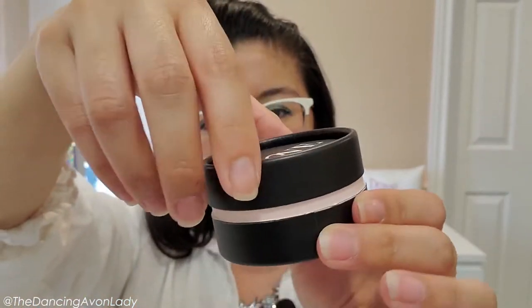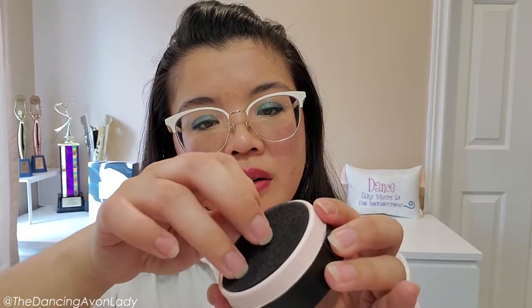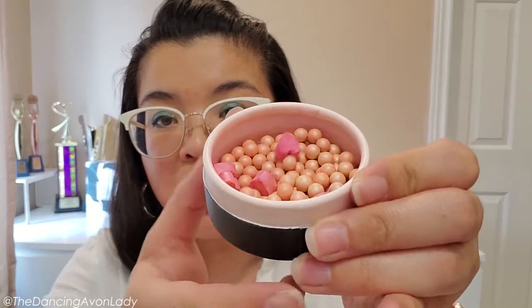It kind of pops off like this, kind of like the old school ones — like the puff powder puffs and stuff. And here there is a pad to prevent it from spilling. It's so cute, it's even cuter than in the brochure. Oh my gosh, how stinking cute is this? Look at that.